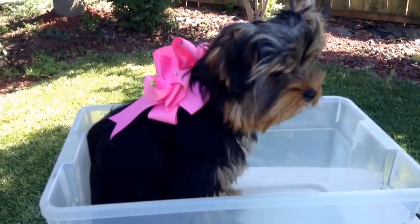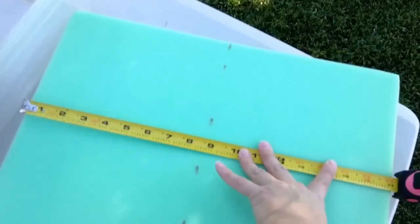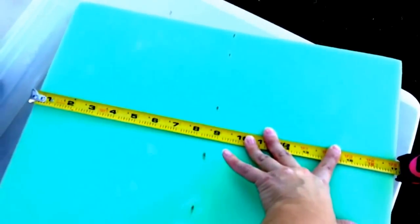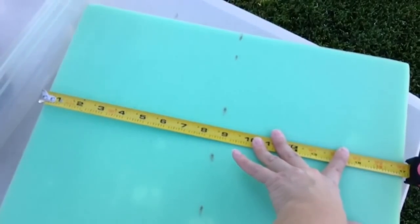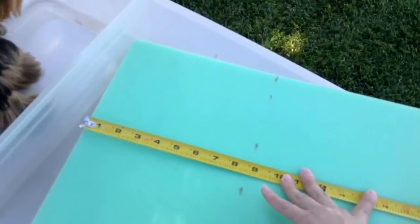Little Miss Posey is going to be my helper. So let's get started. First off, this foam is about 17 inches across, so I am marking at the 8 and a half inch mark so that I can cut it directly down the center to stack it up on top of each other when we put it inside of the container to give it some extra height and comfort.